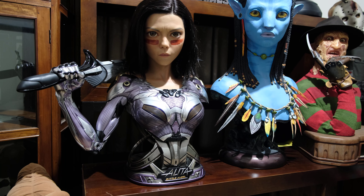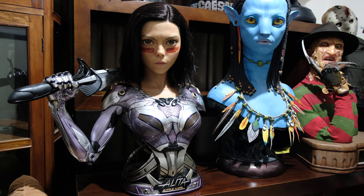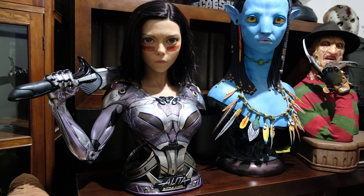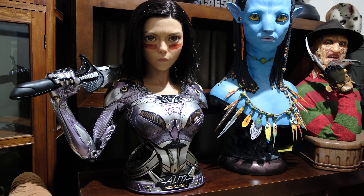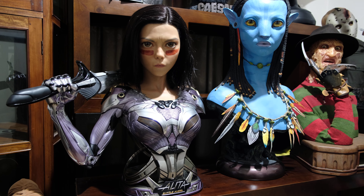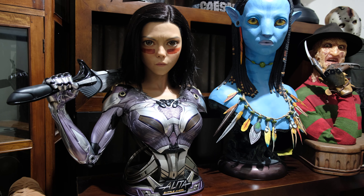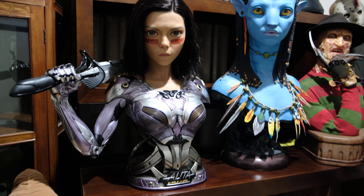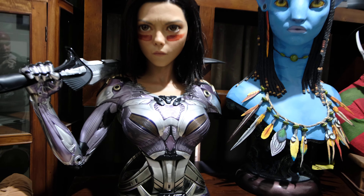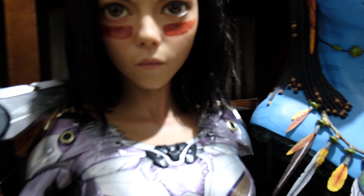I just wanted to give you some shots of her because there have been quite a few videos from China and overseas, but here in Australia I don't know too many people who have been able to grab her yet. This is a silicone piece, so as I come up a little bit closer, her face is obviously the hero.